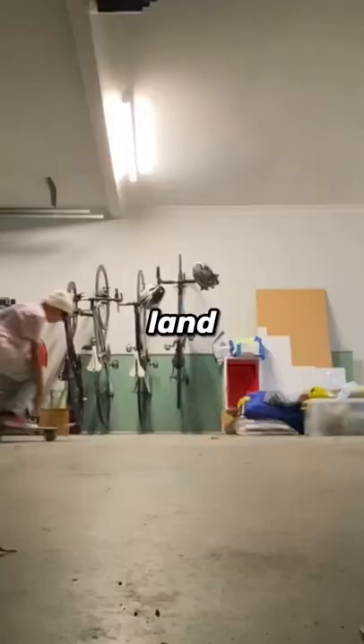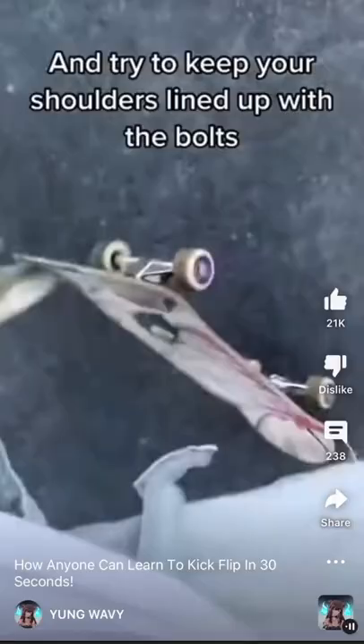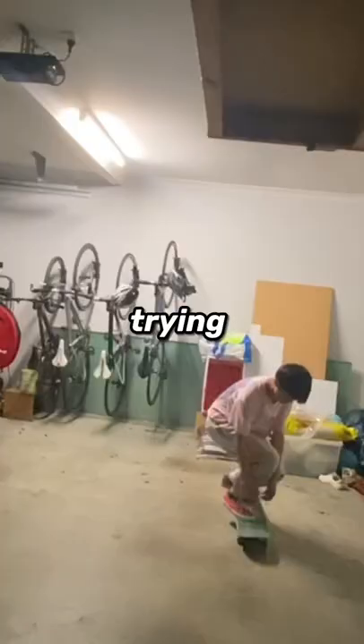The other day I was trying to land this kickflip but I couldn't seem to get the board under me — it kept flying away. So I got on my computer, did some research, and found out that I had to try to keep my shoulders lined up with the board.